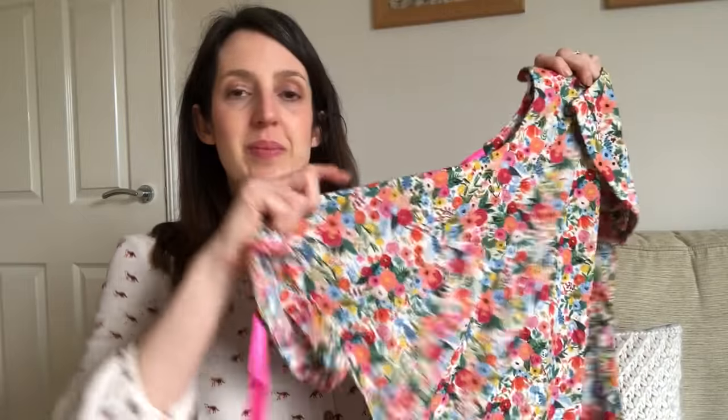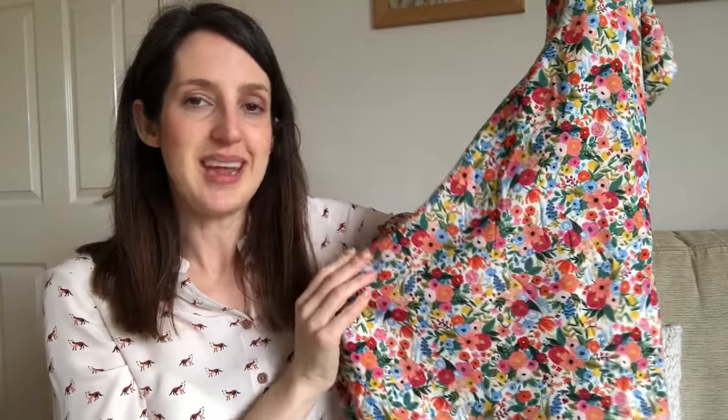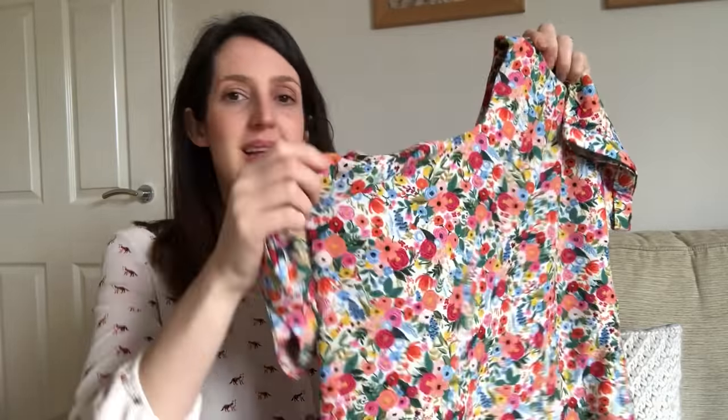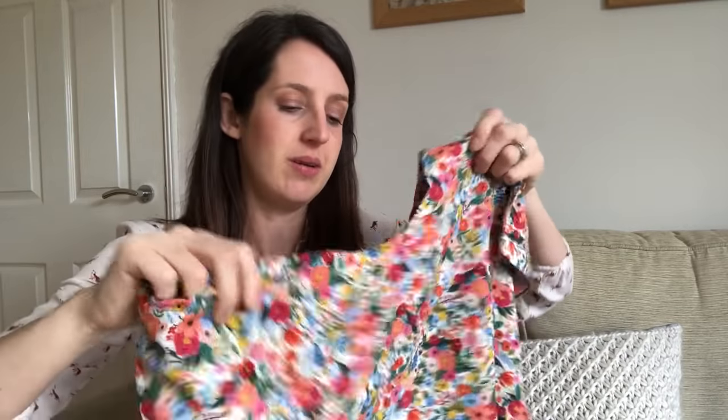My first version is in a beautiful Rifle Paper Company rayon from Lamazi Fabrics. I was quite nervous making it because it's a pricey fabric, but the Stevie top only uses 1.2 metres for my size. I made the standard top without a pocket, because with the drapey fabric I thought it might just drag down. Then I added cute pink ties at the back so it ties up with those ribbons. You can also make a little rouleau loop and button closure as an alternative.